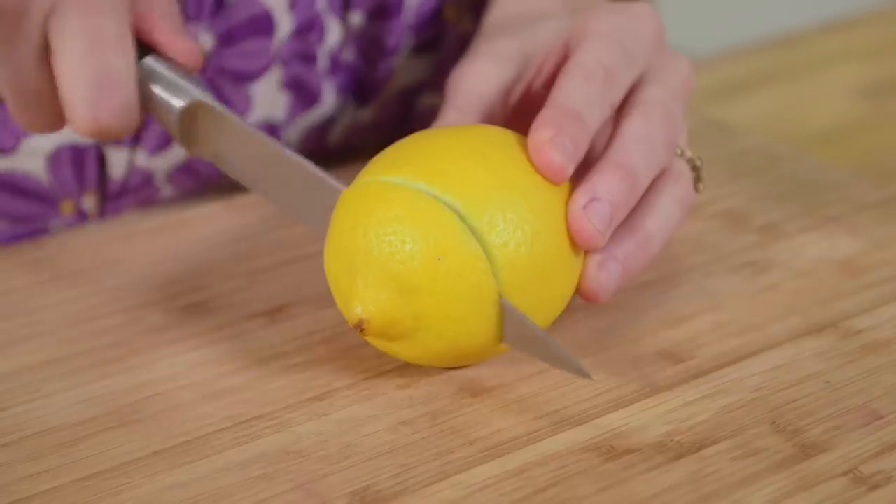Step 1. Make sure your bowl is completely clean. Any grease will affect the volume of the egg whites. The best way to achieve this is with a bit of lemon and kitchen towel.